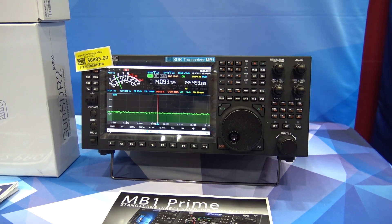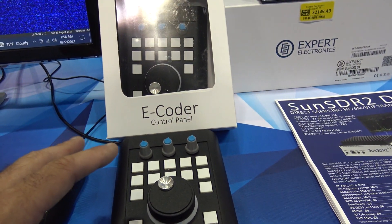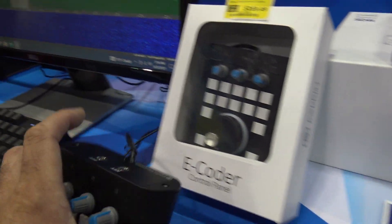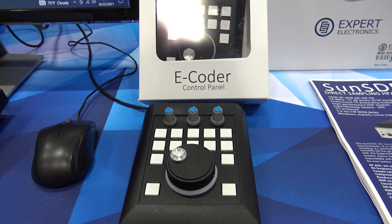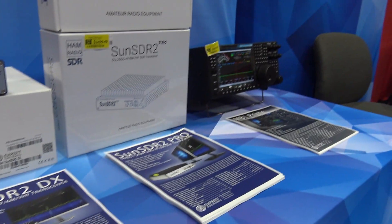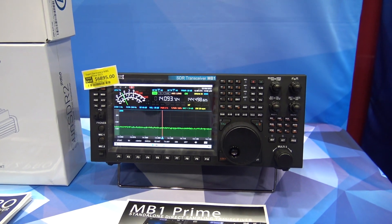I also want to show you the E-Coder. This has the ability to be used remotely with the Sun SDR 2 or the MB1. You can operate remotely — plug your CW key in the back, your PTT, talk to the microphone on the computer wherever you are, adjust the VFO with programmable buttons, and operate CW and voice completely remotely, just like a lot of other radios do natively.